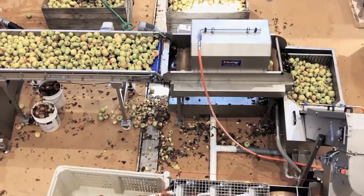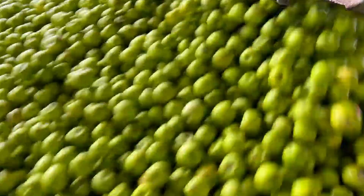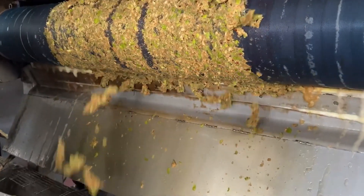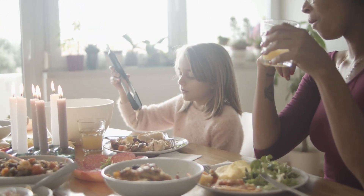For some varieties of apple juice, blending is key. Different apple varieties are carefully selected and blended together to achieve the perfect balance of flavor, sweetness, and acidity. It's like a symphony of apples in every sip.